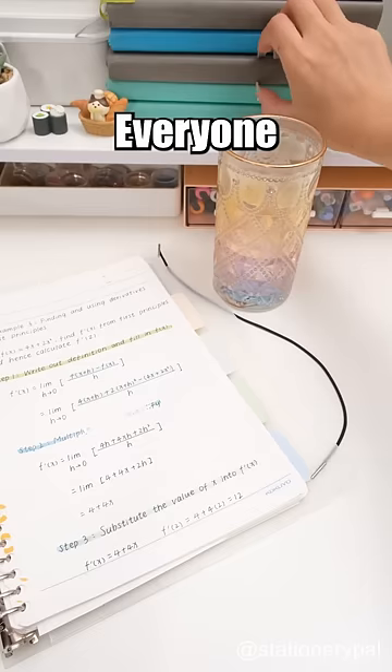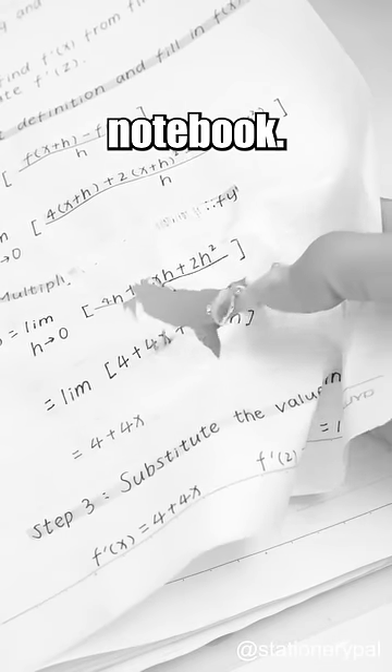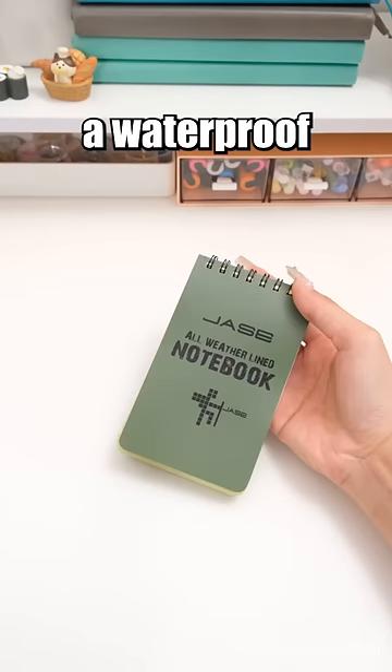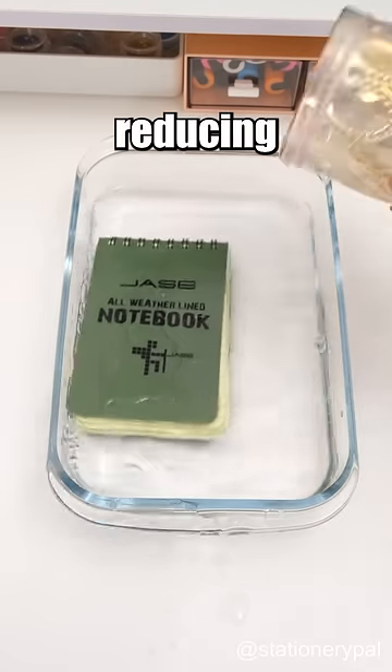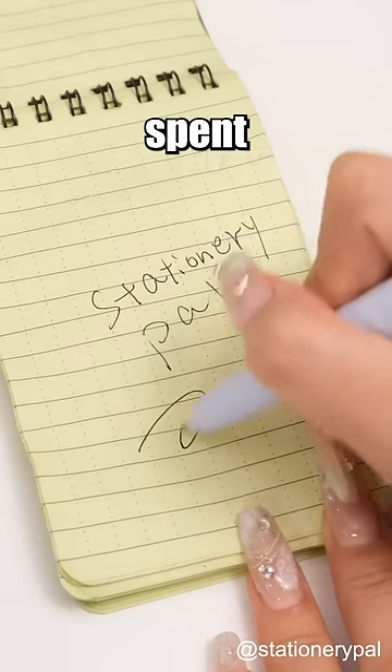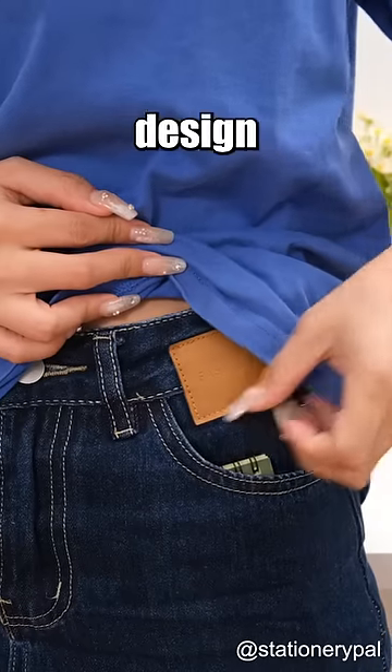Fantastic stationery you must have. Everyone knows the agony of a water-logged notebook. In such moments, a waterproof notebook will save you. No damage even when fully soaked, reducing notebook waste and the time spent retaking notes. Compact designed for easy carrying.